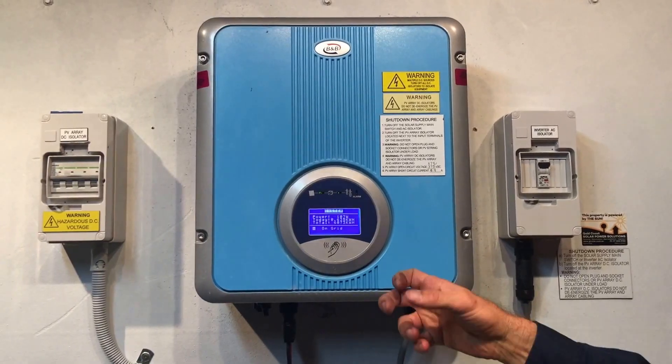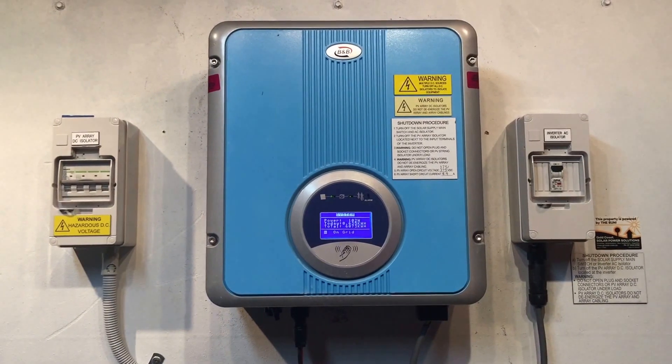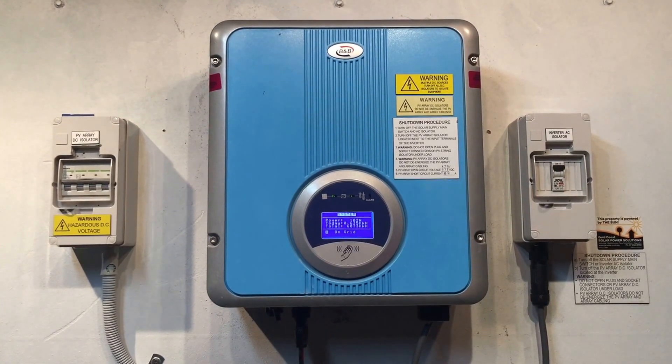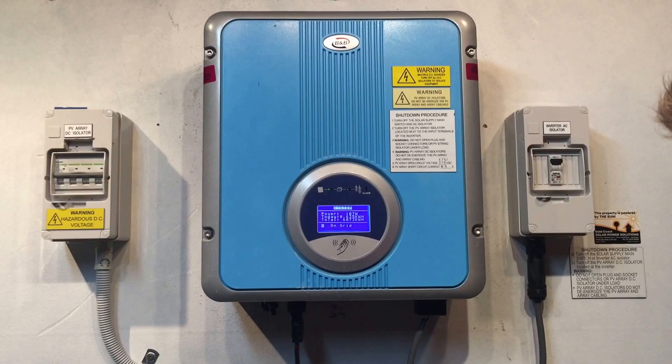Hi, Simon here from Gold Coast Solar Power Solutions. Today we have a B&B solar inverter and I just want to run through a few things about the B&B inverter, starting with the startup and shutdown procedure.